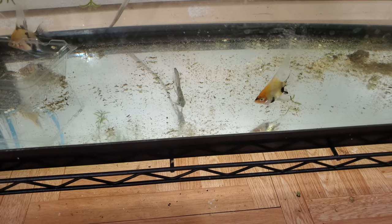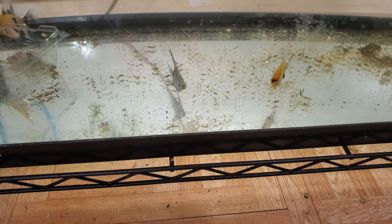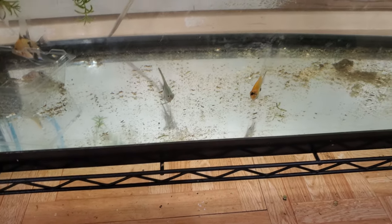I believe white worms is a great food for any fish. I often feed them maybe once a week or twice a week, depending on the species of fish.